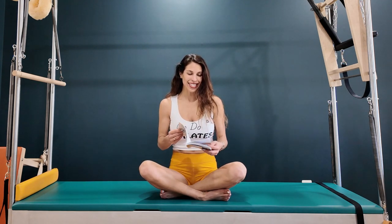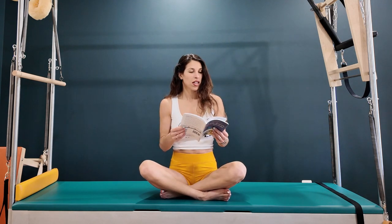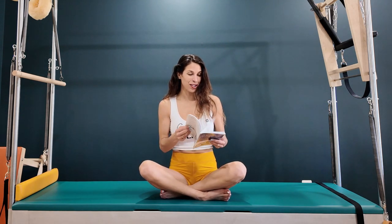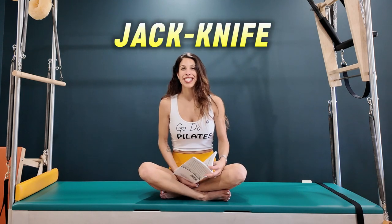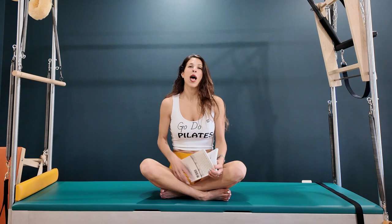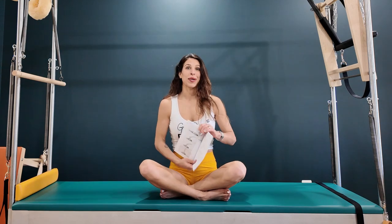Today is actually day 19 of March Madness, and that brings us to the jackknife. The jackknife is considered an advanced exercise, but I will tell you at the end how you can work towards this at home, so stay tuned.